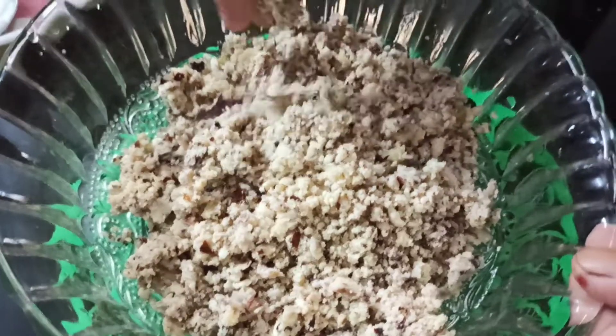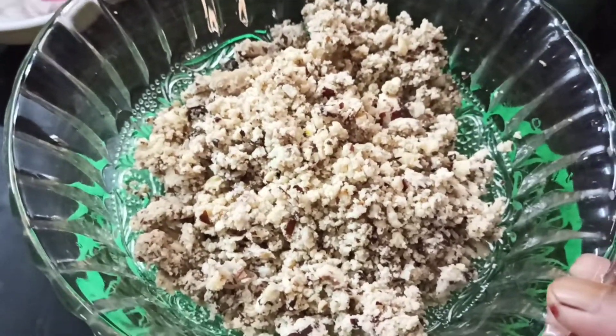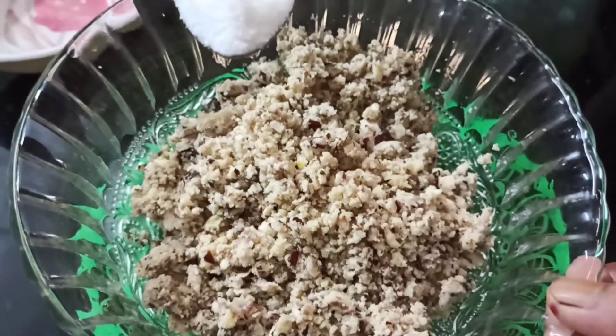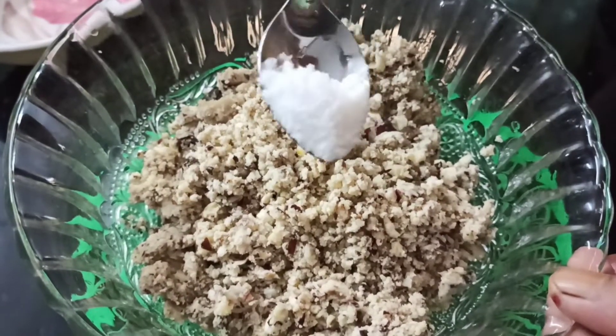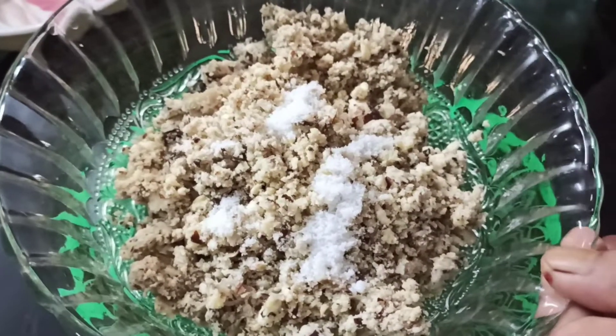Let's put everything in the mixer. Add 1 teaspoon of oil and up to 5 teaspoons total, along with 1 teaspoon of salt.